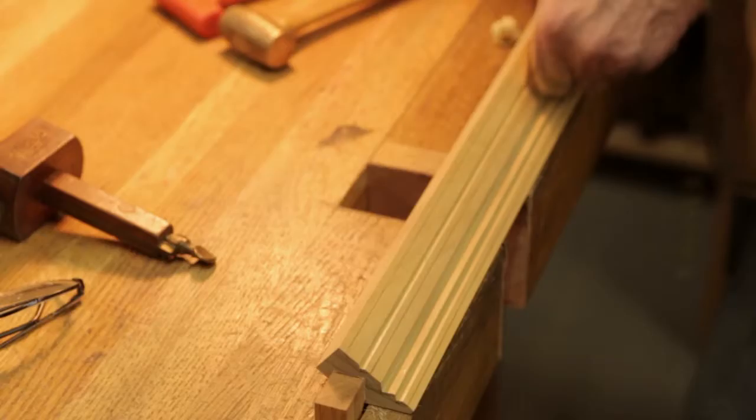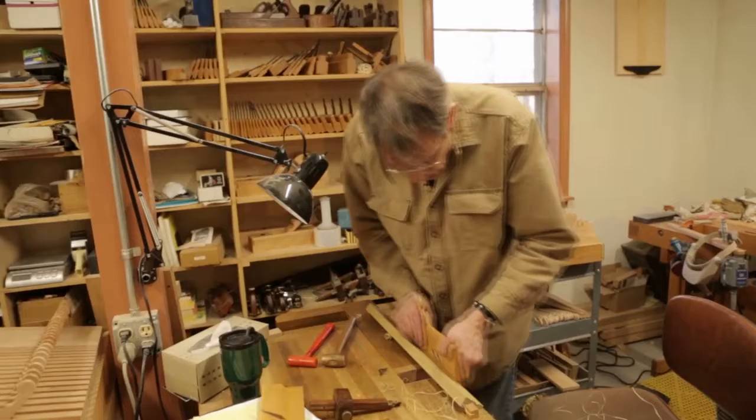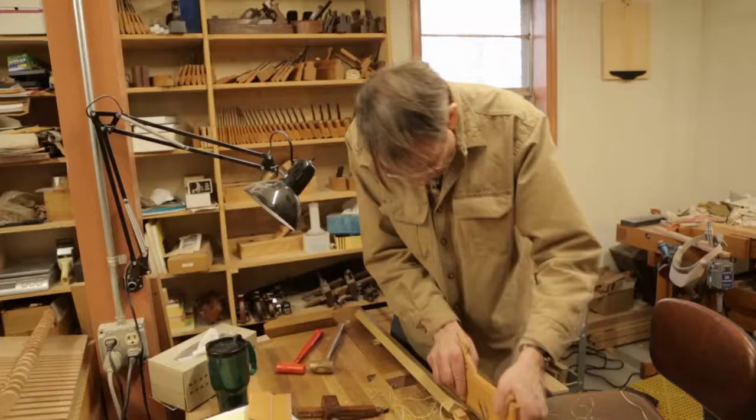I'm Larry Williams and I make traditional wooden hand planes in the style of the 18th century British planes. The plane is basically a sharp edge with a way to hold it. Each of the planes has a very specific function and a set of features to make it work. If you want to make one-of-a-kind pieces like furniture, the most efficient way to do it is with these.